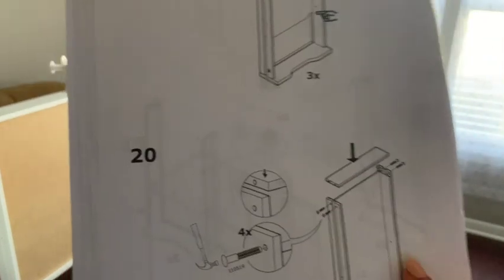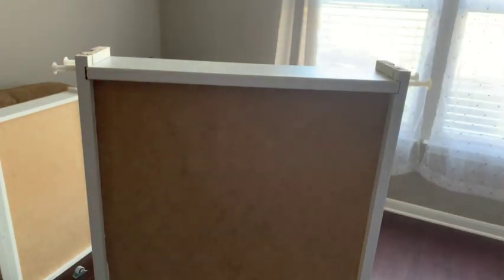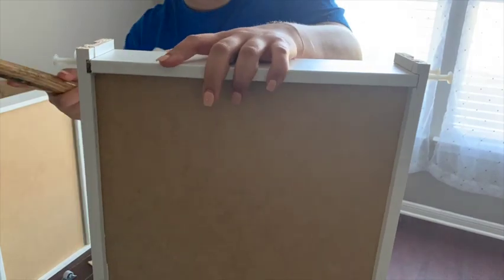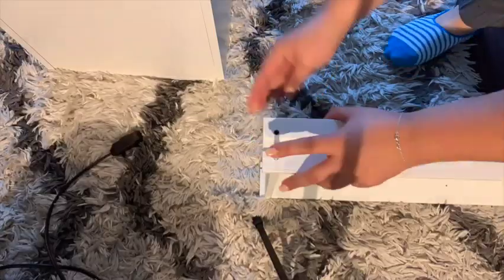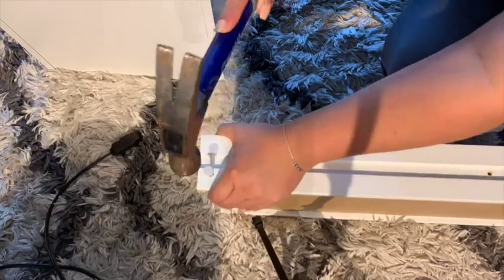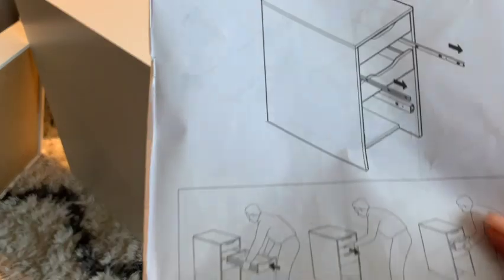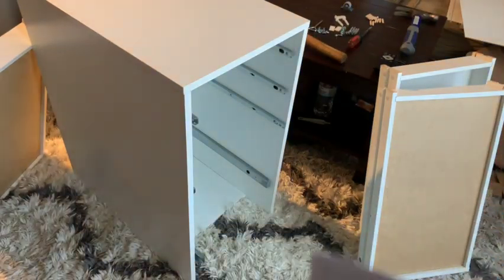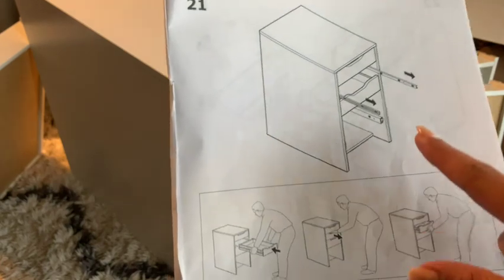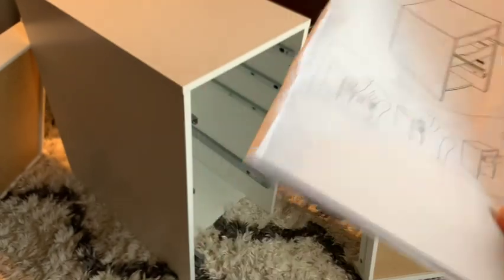Yesterday when we left off it was midnight so I couldn't finish — we're going to take a hammer and basically put these back in. Now that we've put all of these together, the drawers — it says we're going to have to pull them out and basically put them in, so let's do that next.